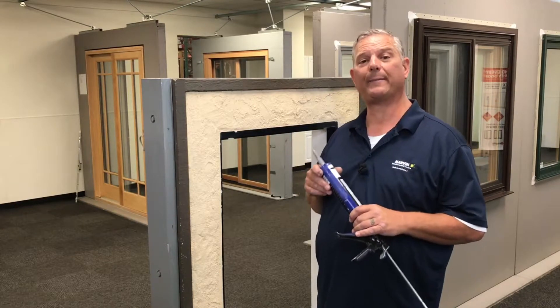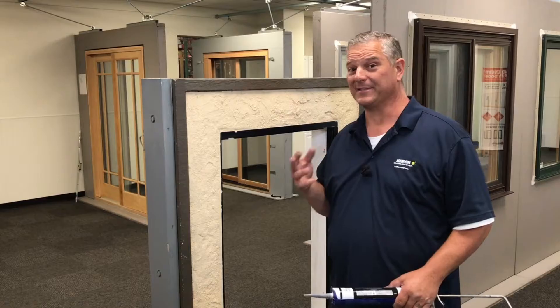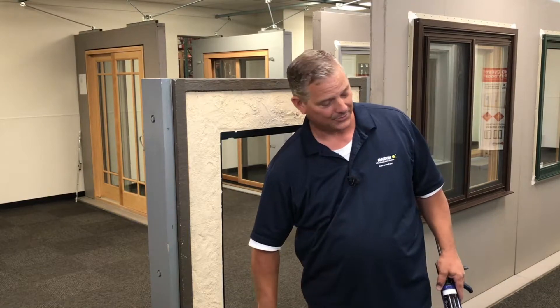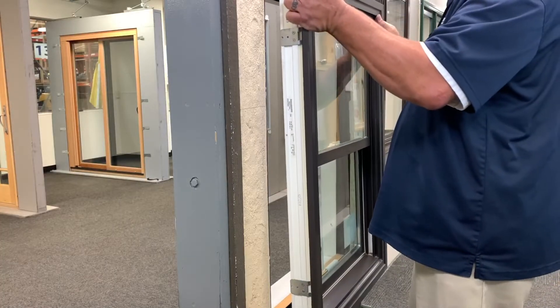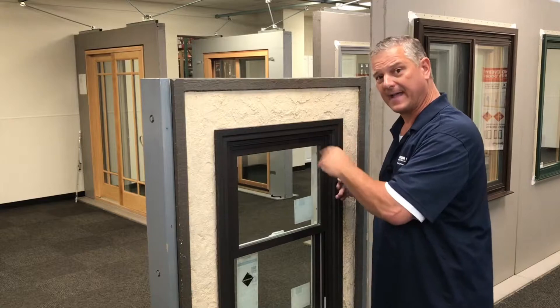Now we're going to apply a high-grade multi-purpose sealer around the whole face of this frame. We want approximately a 3/8" bead around it, and we're going to stay approximately three quarters of an inch away from the existing weep holes on this existing window. We're going to go ahead and apply sealant all the way around the perimeter of this frame, being mindful of keeping clear of the existing weep holes. When setting in your new window, be sure not to touch any of the sealant — carefully center the window in the opening and push to make sure you get good contact with the sealant.